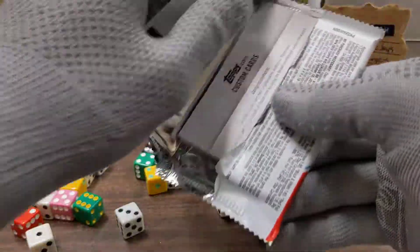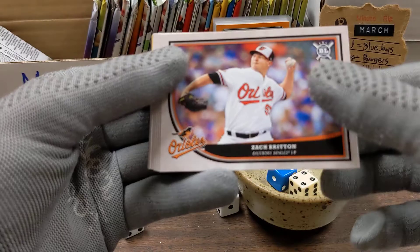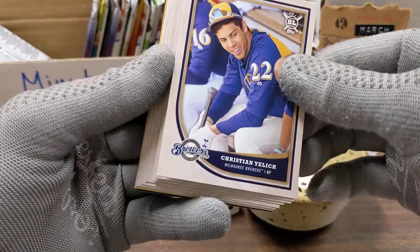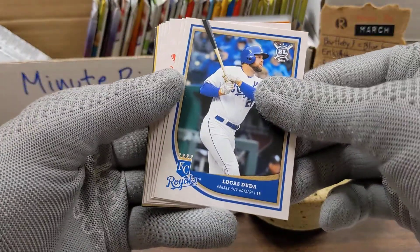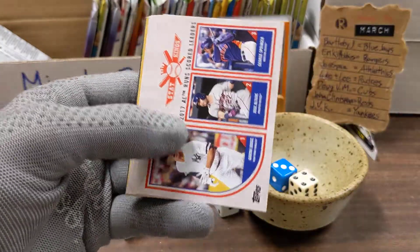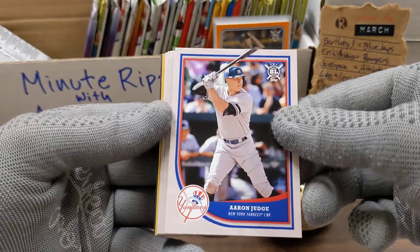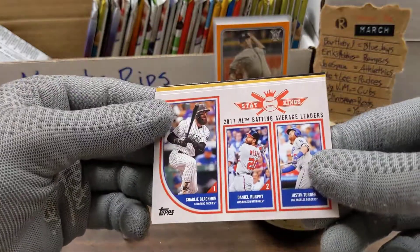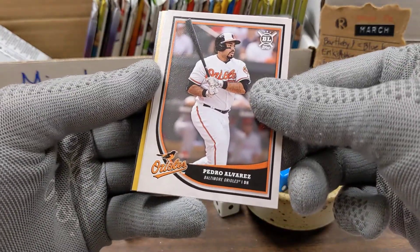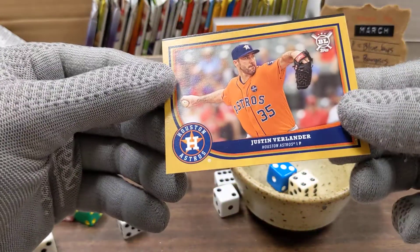Let's see what we find in here. We have Zach Britton, Christian Yelich, Lucas Duda, Cal Ripken Jr., Runs Scored Leaders for the American League, Aaron Judge, Batting Average Leaders for the National League, Pedro Alvarez, Trevor Bauer, and we have a gold Justin Verlander.